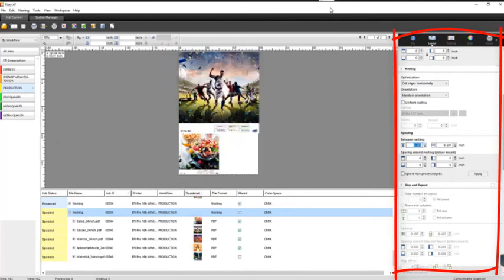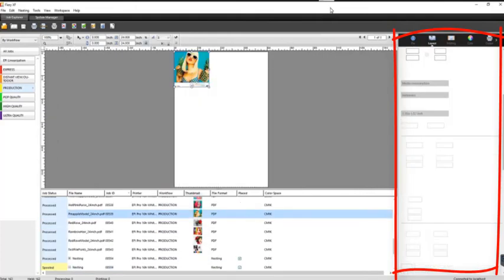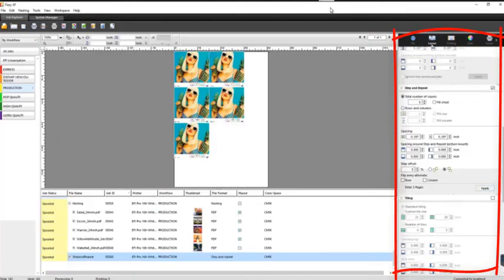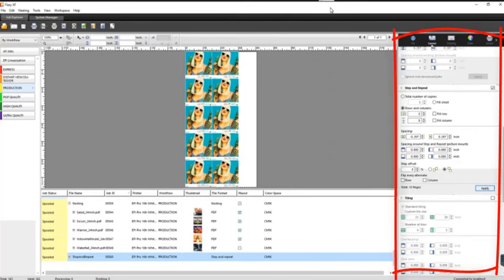You can put in spacing between images. Within Fiery XF you also have the option to do step and repeat — select the arrow, apply say five copies, hit apply, and it gives you the best layout for five copies. If you want to fill your material or specify a sheet size of 48 by 96, you can specify how many copies you want printed based on columns and rows — hit apply and it automatically lays them out for you, with control over your margins.